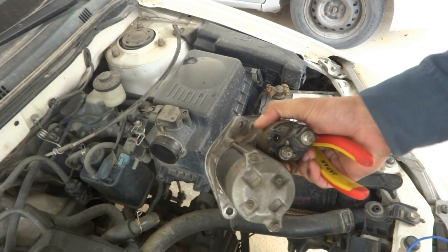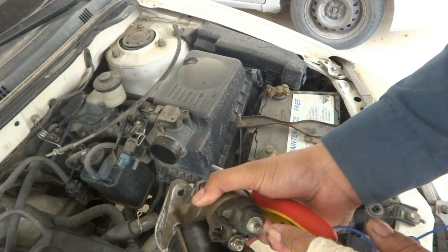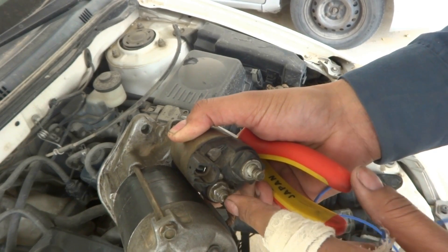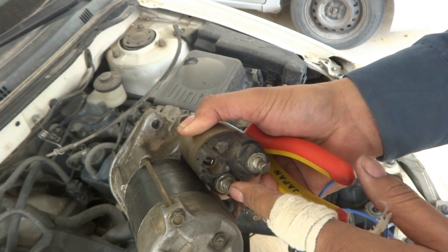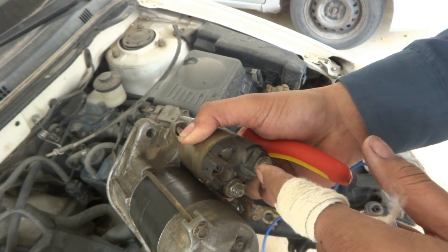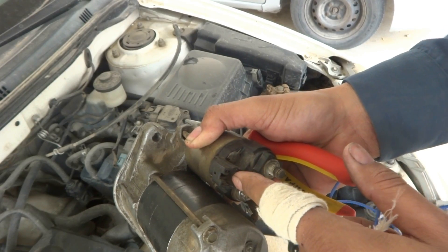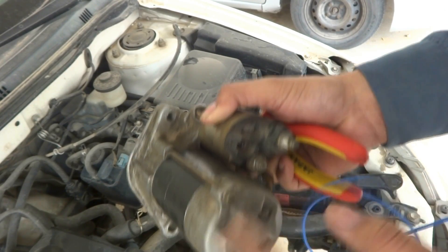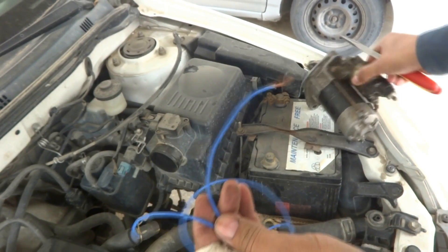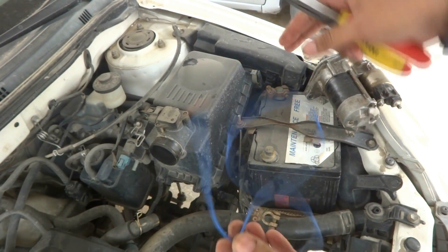The self-starter has two terminals: one big terminal over here, and one small terminal over here. This third terminal — the solenoid terminal — we have nothing to do with. We will provide power to the big terminal and switch power at the small terminal, so the self-starter should rotate, and it will ground on the body.